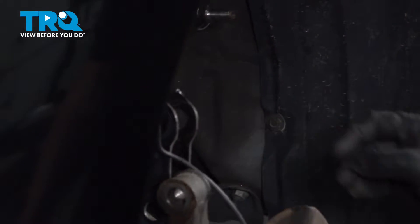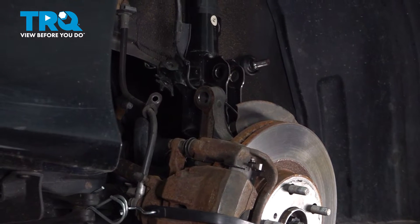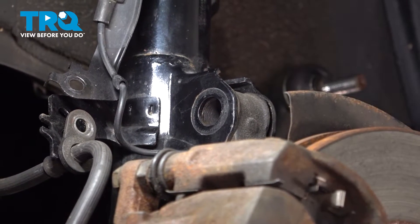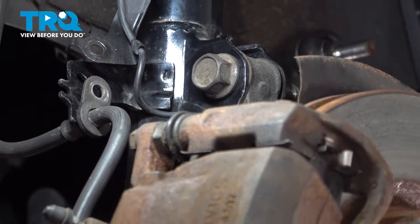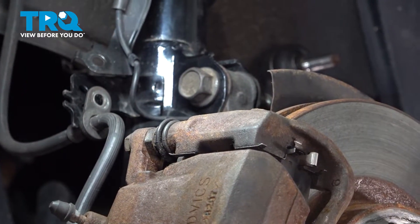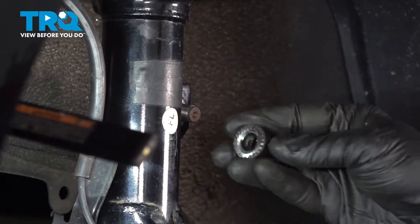I'm going to go ahead and get our knuckle installed. I'm going to use a jack underneath our lower control arm to raise up the whole knuckle and brake assembly so we can get the strut to line up nice and easy. We're going to get our upper bolt in, then install our lower bolt. At this point we can go ahead and lower our jack and get it out of the way to line up our sway bar end link and get our nut installed.